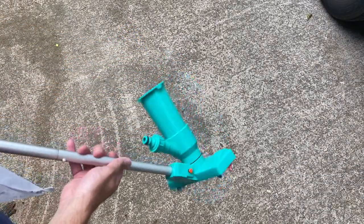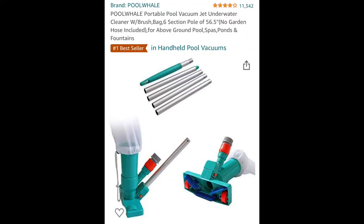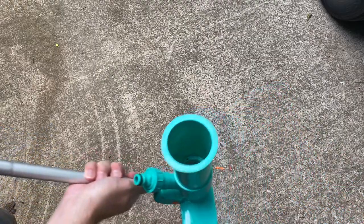Hey guys, welcome back to Try This DIY. My name is Alan, and in today's video I want to review the Pull Well portable pool vacuum. It's pretty easy to set up.